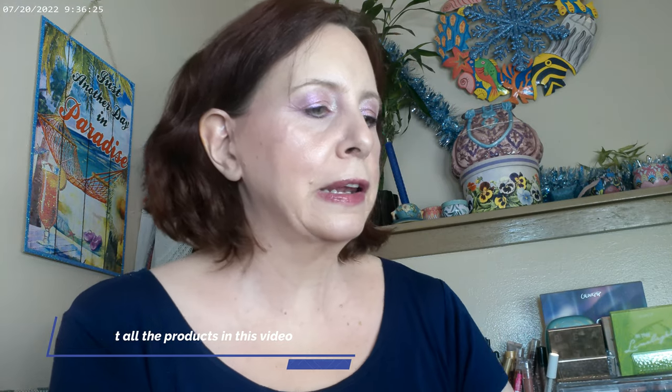As far as getting started today, my base is the LYS in three neutral. I also used the elf Halo Glow — I used that one as a primer and the LYS as the foundation. I also have some of the Pretty Fresh concealer on as the base today.